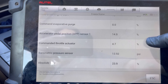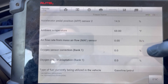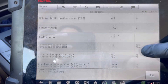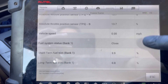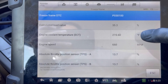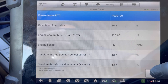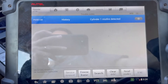This freeze frame tells me the engine was idling in park. As you can see, the ECT is 215.6°F, so it was warmed up. This could be one of two things — first, you want to check your spark plug.